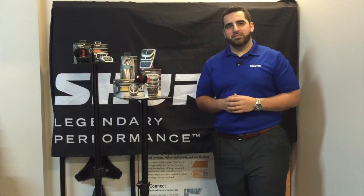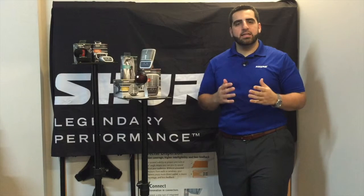Hello and thank you for tuning in today. My name is Steven Gonzalez with SoundVision Marketing, and I'm excited to tell you all about the new things that are happening at Shure.